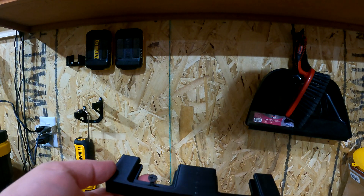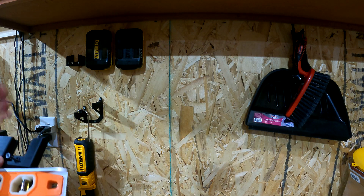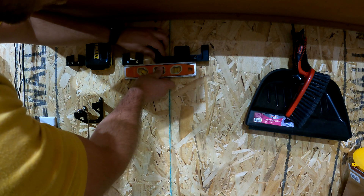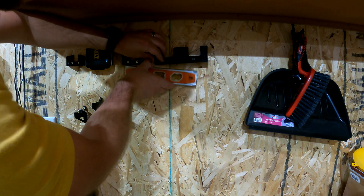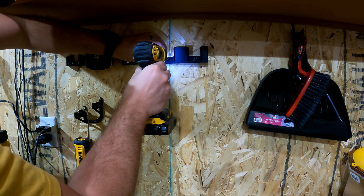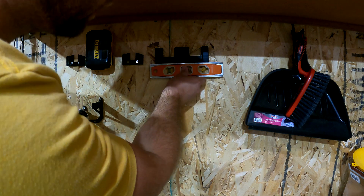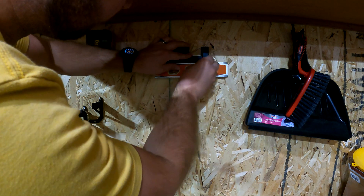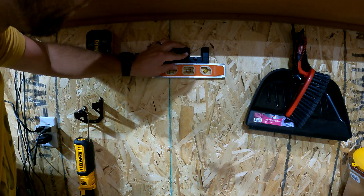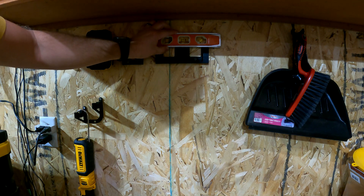Using a couple of drywall screws, we're going to throw them in these holes, and we're going to use a level to make sure we keep it all level on the wall. I'm going to take this one off just so I can make sure the bottoms are level. These are brackets I already made before, off another person's design, and I want to make something more for myself that I liked. Let's go ahead and throw the level across the bottom here. Perfect — it's not just good, it's good enough for what we're doing.